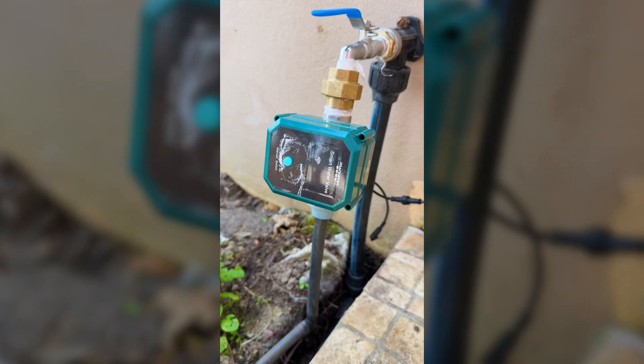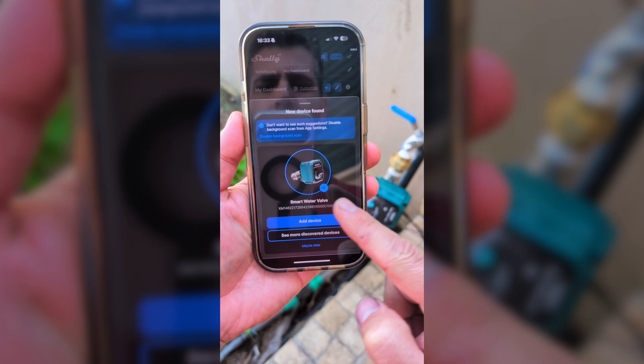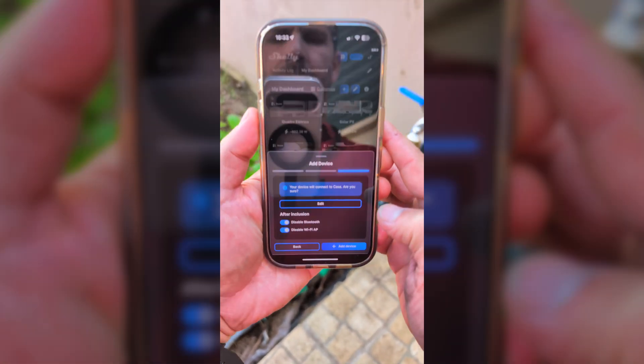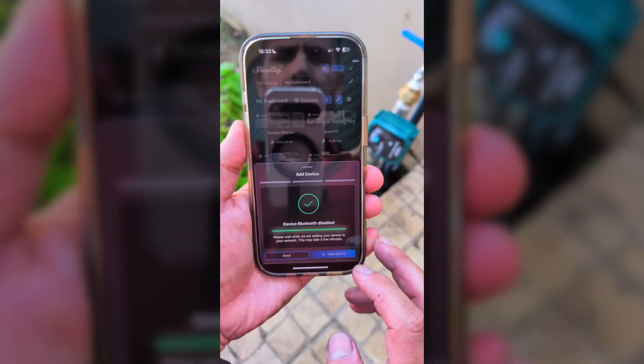Once installed, we just need to open the Shelly app as usual. The valve will appear automatically and we just need to follow the setup steps. In about two minutes we will have full control of that faucet right on our phone.